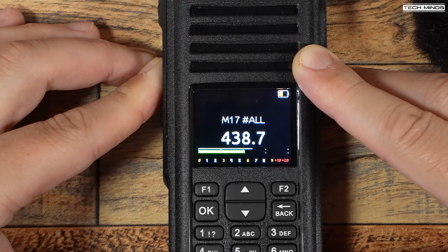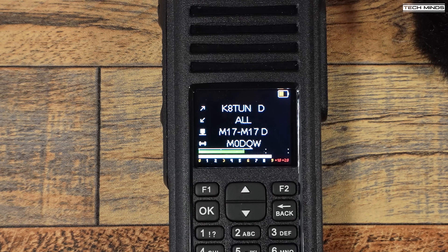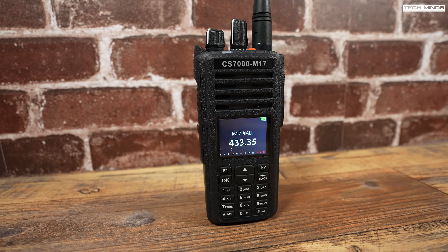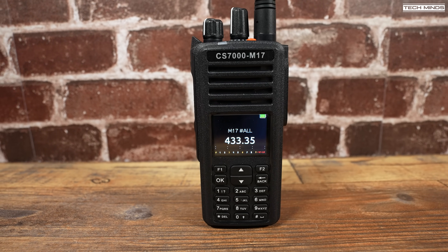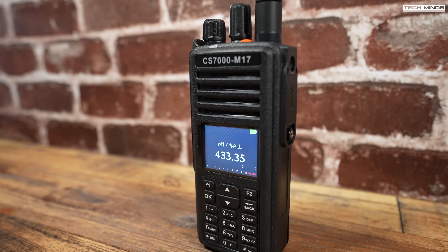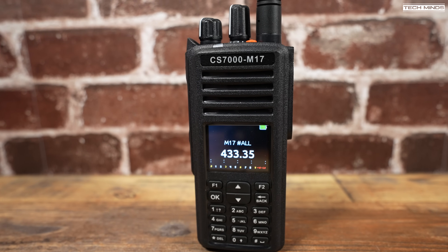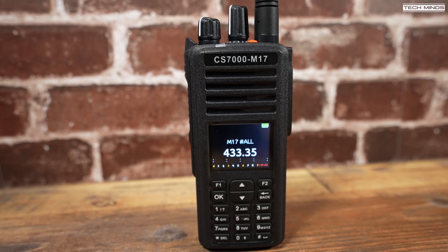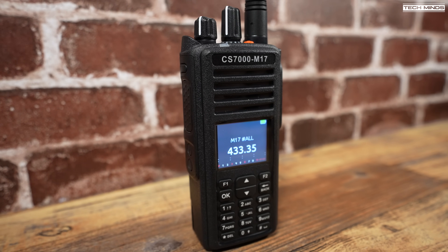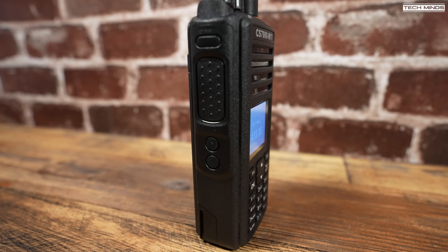I'm using a Connect Systems CS7000 with the M17 firmware from OpenRTX — the first commercial radio released supporting M17. What's interesting about M17 if you haven't heard about it before is that it's community developed, so there's no licensing to worry about. The protocol also supports data and voice simultaneously, meaning you can send text messages, share GPS data, and potentially send files once the firmware and supported software has been fully developed. While the cost of the CS7000 is not cheap, it provides access to the M17 digital mode without needing a computer or tricky modifications to existing radios. Links to the Connect Systems website and the M17 wiki page are in the description below.